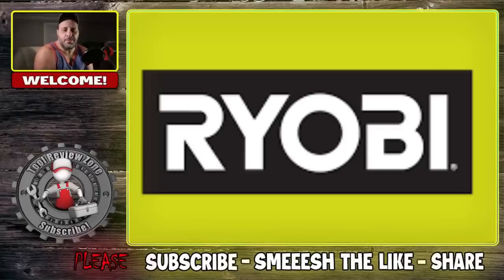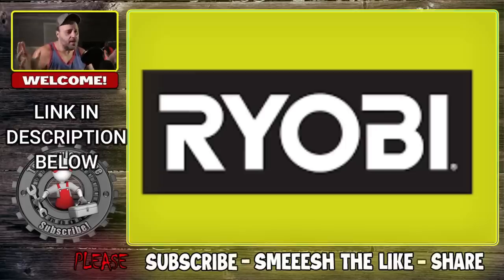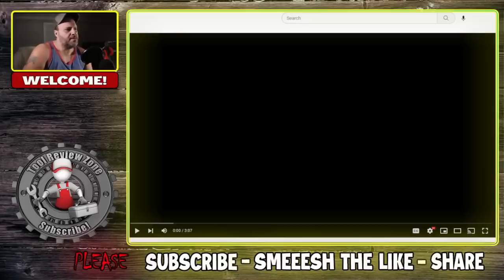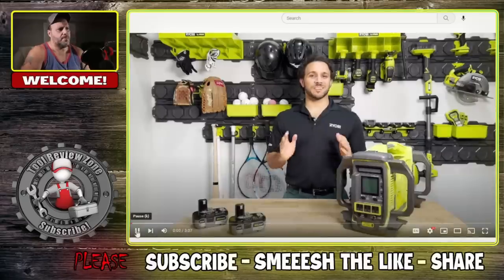How many videos in the last week have I put out for Ryobi new tool announcements? Today is no different — they came out with something that's really cool. We're going to talk about it, show you what they just announced, and discuss price and specs. Let's see what J-Man has to say.